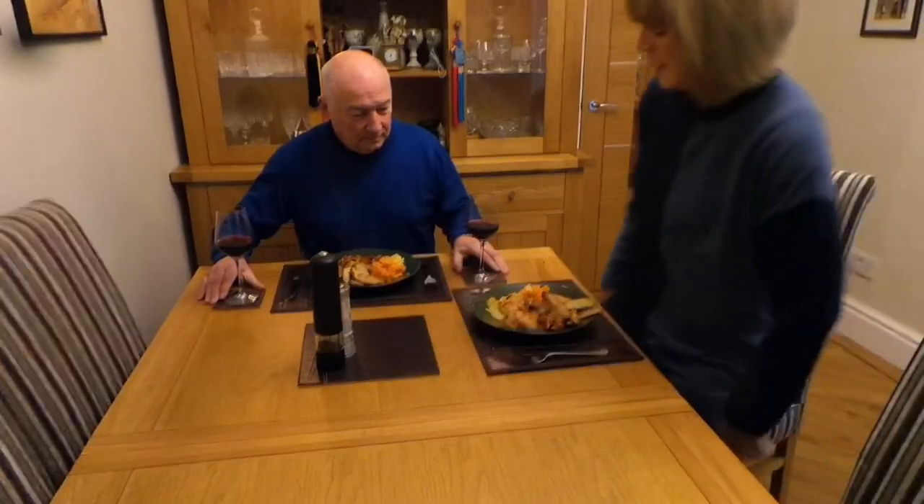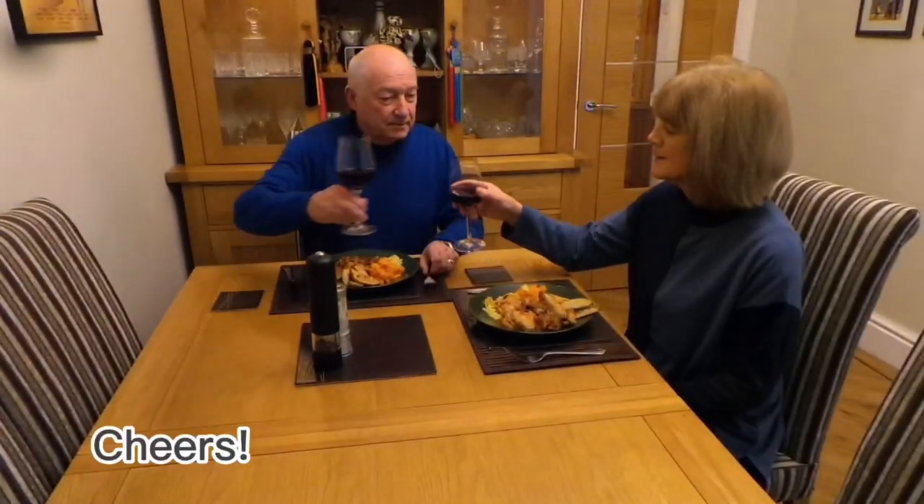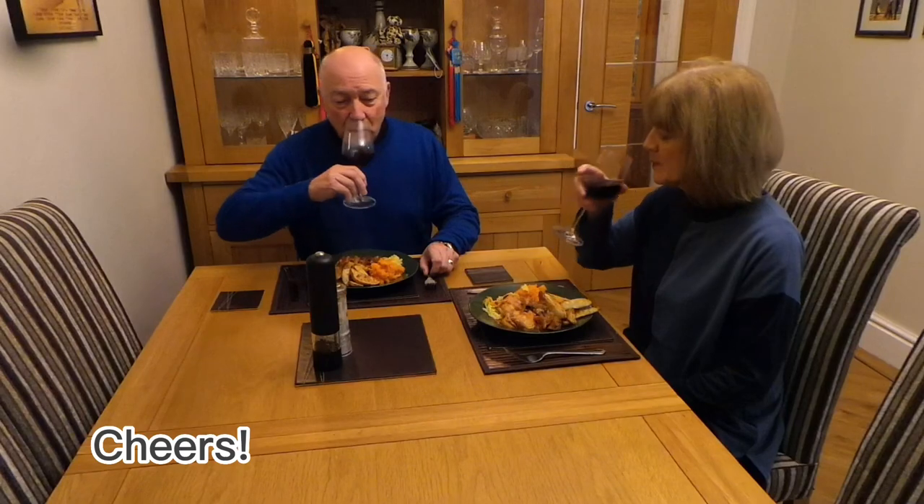I'd been cooking some chicken in red wine in the slow cooker, and we had some vegetables left over from the day before, so it was actually a really quick meal. Cheers!